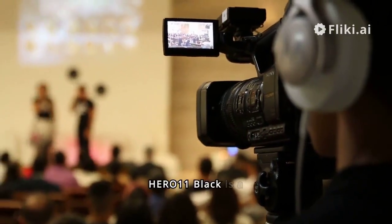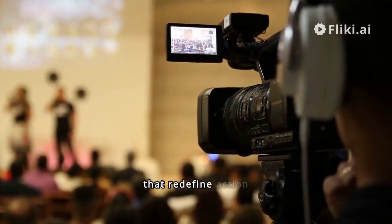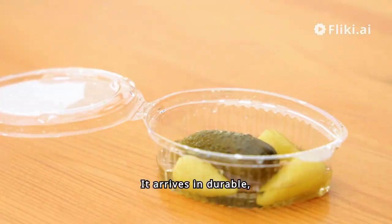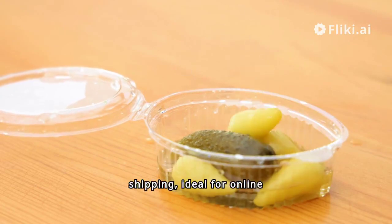The GoPro Hero 11 Black is a revolutionary addition to the GoPro lineup, featuring advanced functionalities that redefine action cameras. It arrives in durable, sleek e-commerce packaging, ensuring the camera is well-protected during shipping, ideal for online purchases.